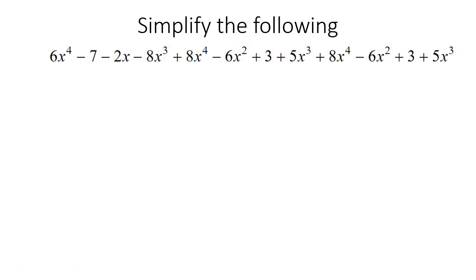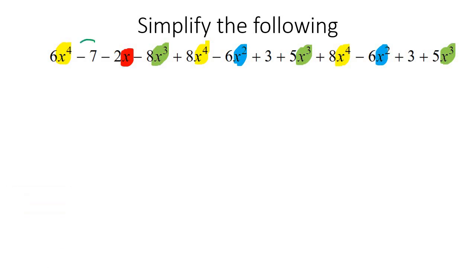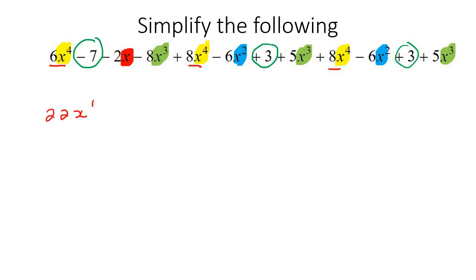And here's the super long one — but it's really easy. All we're going to do is highlight all the X4s in one color, then all the X3s in a different color, then the X2s, then the Xs. For the numbers I'll just circle them — that one, that one, and that one. I've highlighted and circled everything, so we're good. Now we put all the X4s together: 6 plus 8 is 14, plus another 8, which is 22. So that's 22X4.